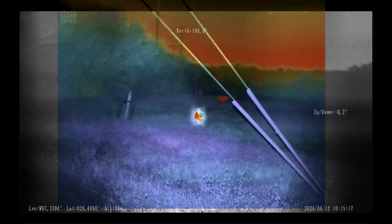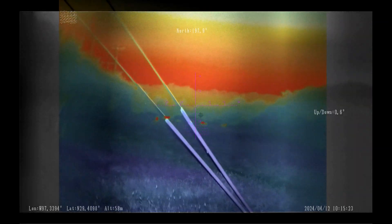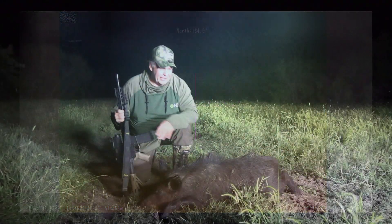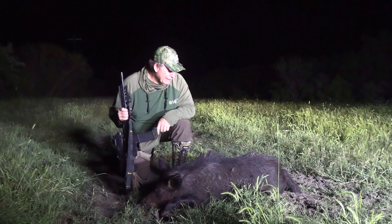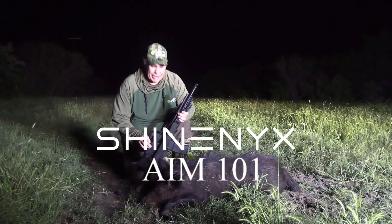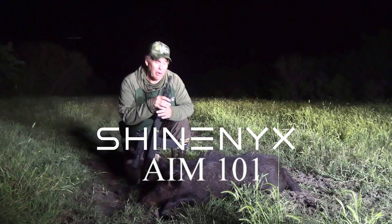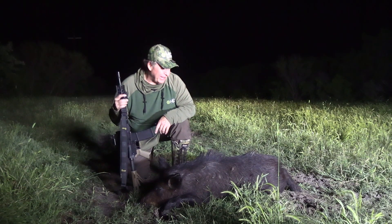Here's a great example of why the thermal fusion is so important. You see this power line? The guy beside me is using standard thermal — he cannot see it, and it's actually blocking the shot. With fusion, we were able to get it done. You got him — he dropped. Right in the neck, great shot, dropped on the spot. More of them were back there too. Thermal night vision combination — hopefully you're enjoying the footage. We're filming through the scope and putting another one on the ground. Let's go make sausage out of this one and a whole bunch more.